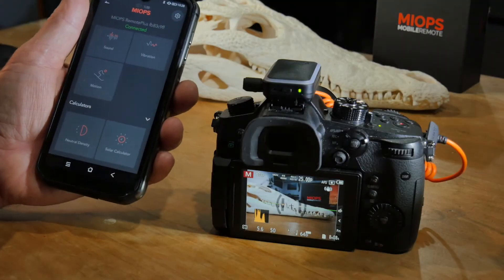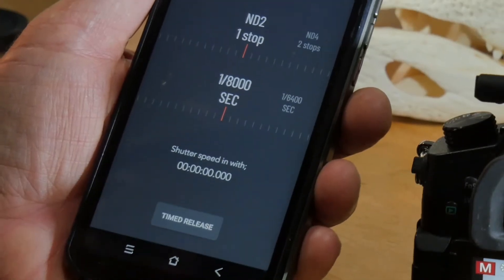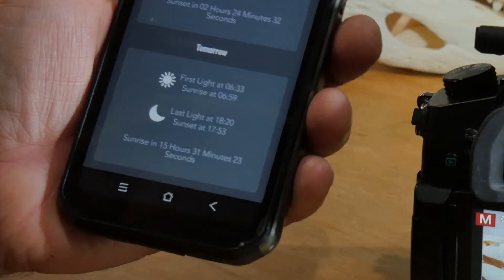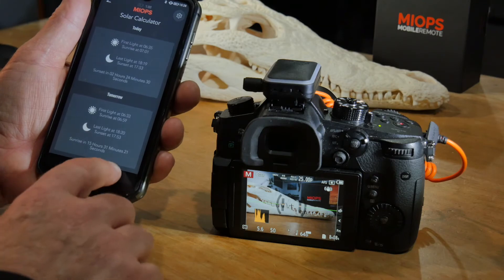Lastly, we've got a couple of useful calculators — one that helps you calculate what ND filter you'll need, and a solar calculator which gives you sunrise and sunset times, which I find really handy.